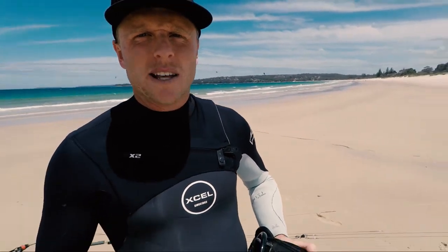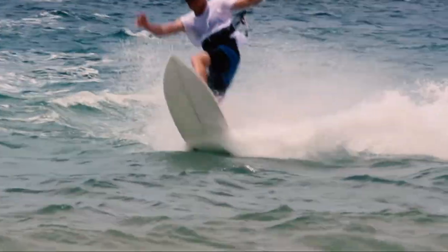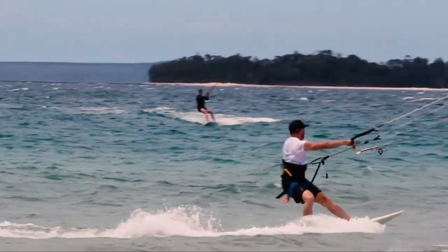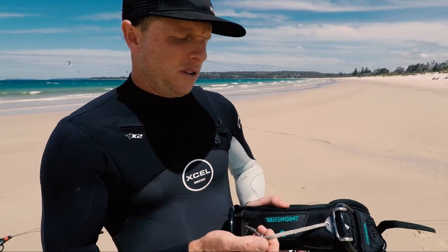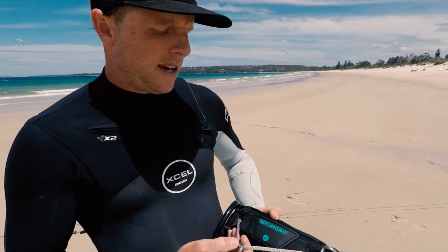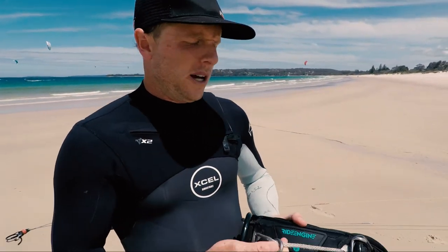Particularly for my type of riding — free riding, doing some jumps, a lot of waves, just burning around — this has made it really, really comfortable. I just wanted to give you an unbiased review since I was looking online trying to work out whether they're any good. One other thing: it is a rope, so you've got to be careful, maintain it, and make sure you're swapping it out if you're seeing wear on it, because it's not as strong as the fixed hook. And if you're doing any unhook tricks, it's not going to work for you either, because you have to actually release your safety in order to get it off the rope.